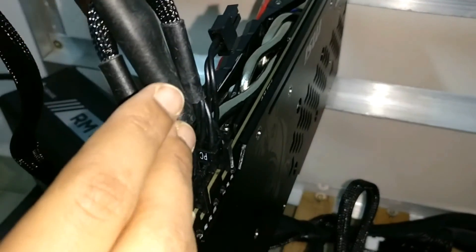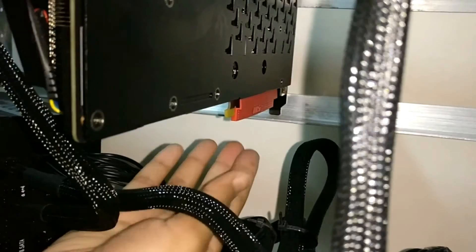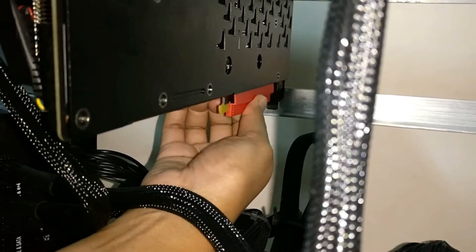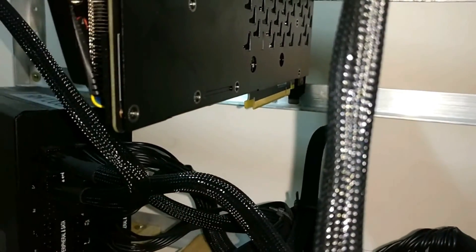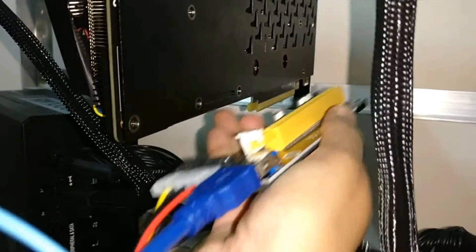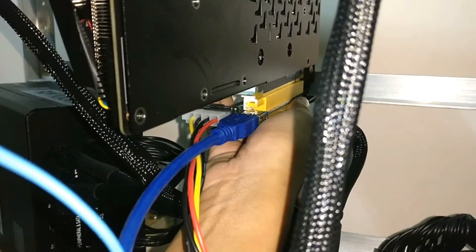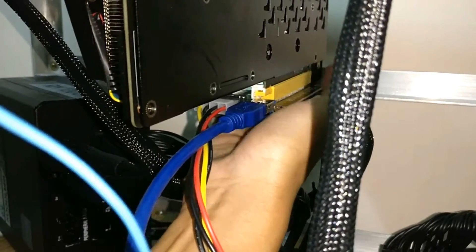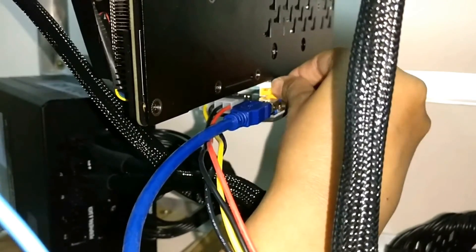The power connection is done. Next step is to connect the riser card. Before connecting, we have to make the slot available for insertion — pull it out like this, and now we will connect it. Push the white area to lock it.